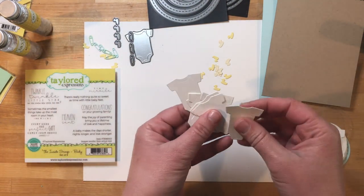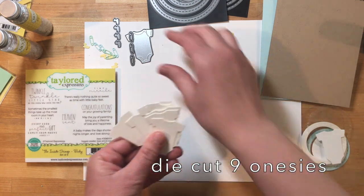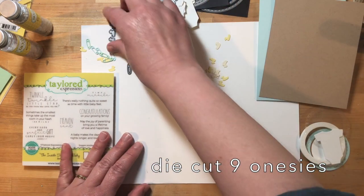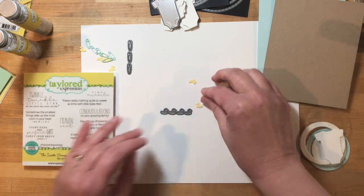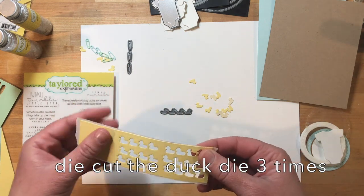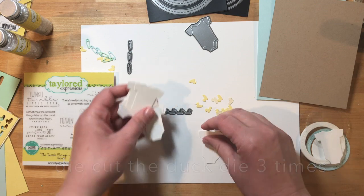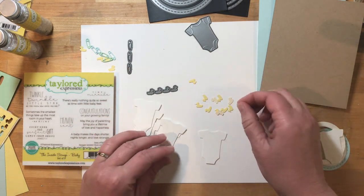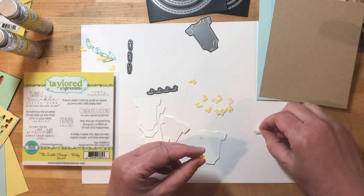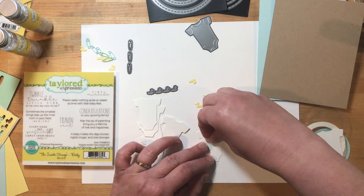There's a bunch of die cutting involved in this card. To get started we're going to use the Little Bits onesie die and die cut 9 onesies from Sugarcube cardstock. Then we're going to use the Little Bits Baby Confetti die collection — specifically the duck die. I put some double sided adhesive on the back, like Stick It, and die cut the duck die three times, giving you 12 ducks. You need 9 so you'll have a few left over. Peel off the paper backing and put a duck on each one of those onesie die cuts.